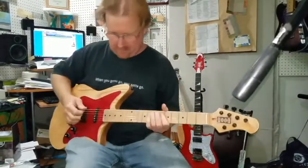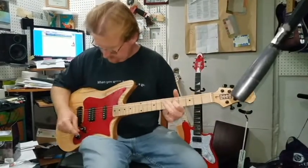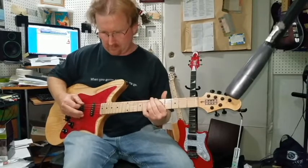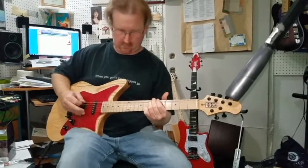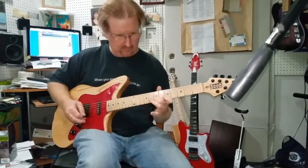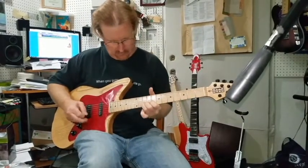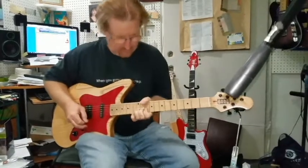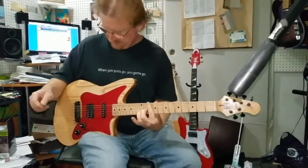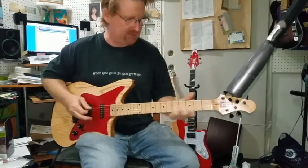I know some of you guys want to hear some distortion, so let's get it going. Sustained for days with that ash body — I love it.